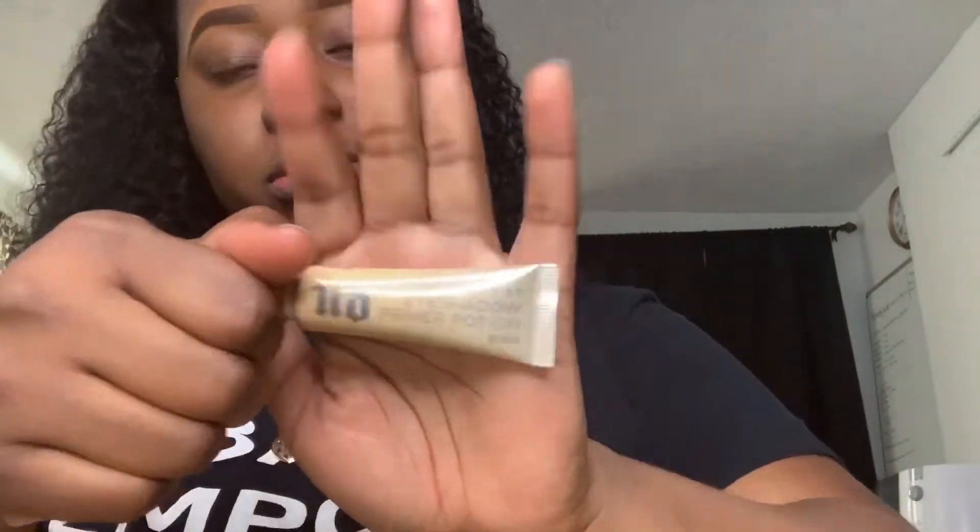It's your girl Gaelle again with another makeup tutorial. Today it's Easter — happy Easter y'all, welcome back to my channel! This look was for Easter. I was super excited, I was feeling myself, your girl was dancing with no music on.